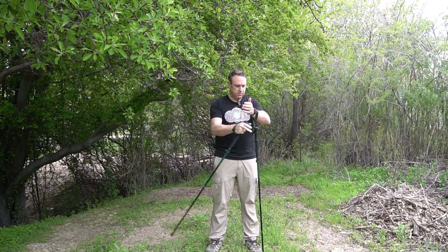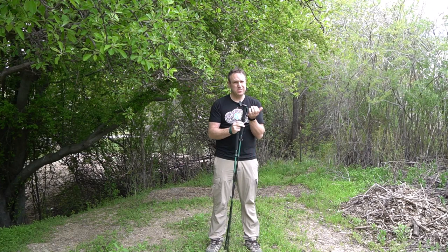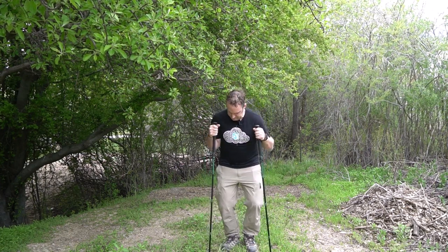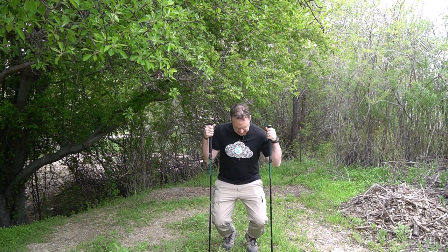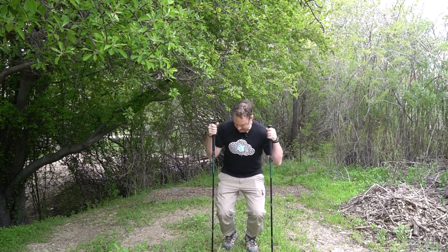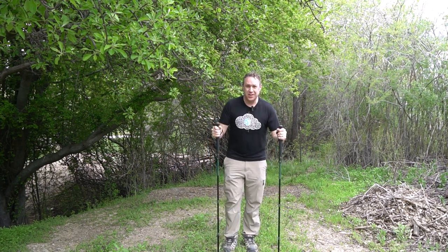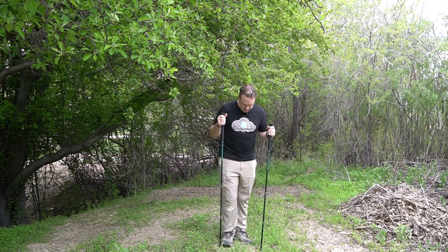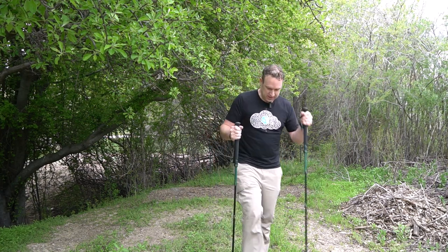I've extended just a little bit — these straps are nice, I like these straps. That's a pretty good height. How well does this stay up? I'm putting all my weight on it and it is not moving at all. I don't want to bend the poles — I'm a pretty big guy — and these are holding up nicely.